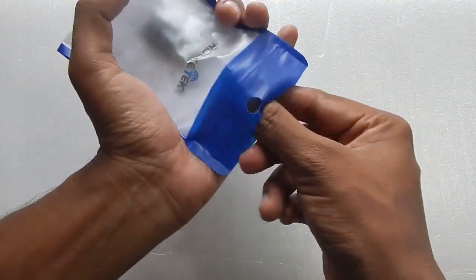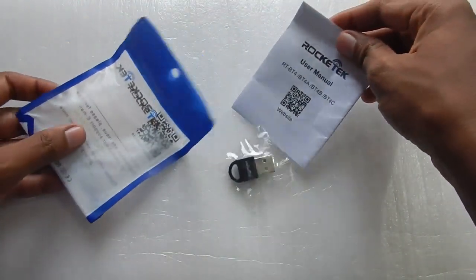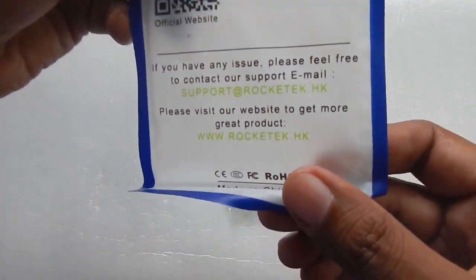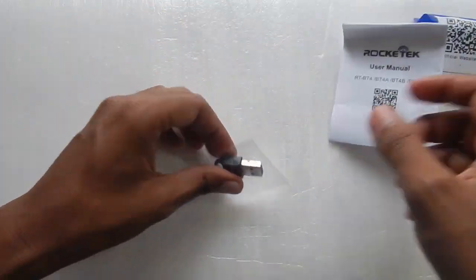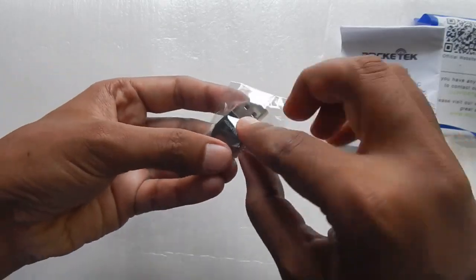Let's quickly take a look at what we get in the box. In the packet you get the manual — at the back some information is given, and the website rockettech.hk is listed. Let's keep that aside, and here is the very small dongle.